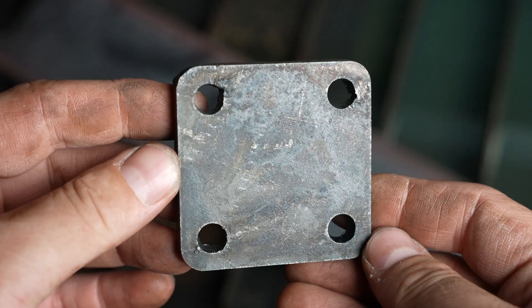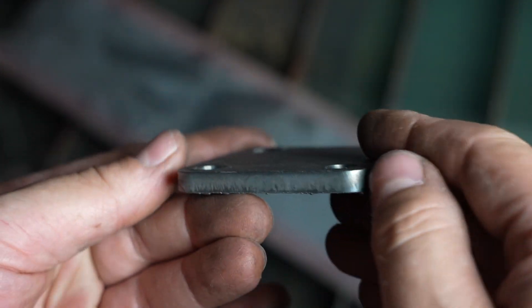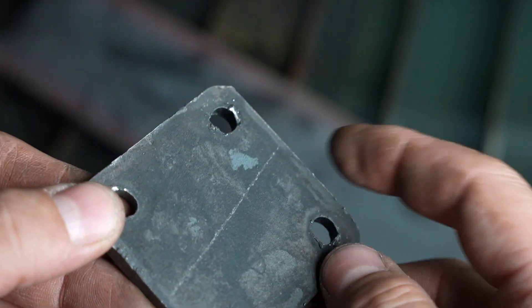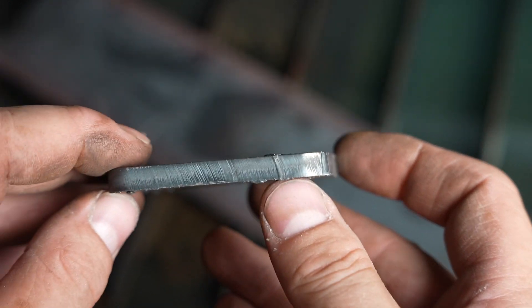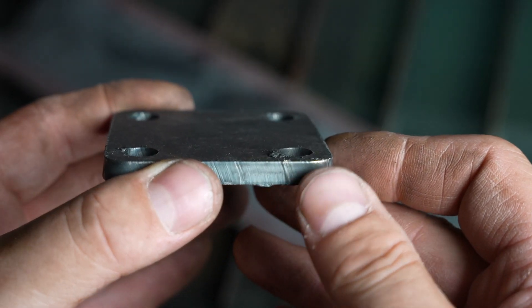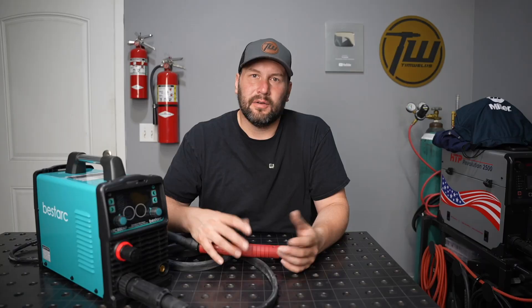Let's take a look at the part itself. Overall it doesn't look too bad — the cut quality is pretty good. There is a little bit of dross in a few areas, but some of it has been chipping off just with my fingernail, so it's pretty minimal. There is a little bit of taper — it tapers in towards the top on both sides, which usually means the cut height was a little too high. I could adjust my cut height and arc voltage a bit to avoid that, but either way, not a bad part.